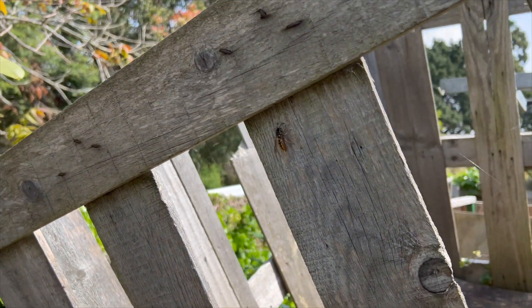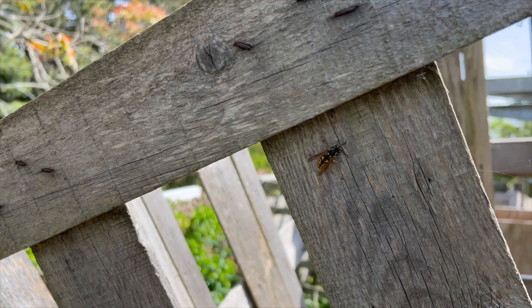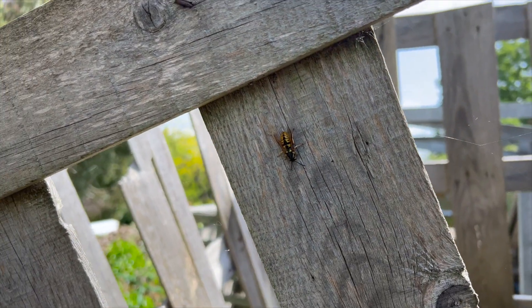This is a queen wasp, not an Asian hornet. She's a big old girl but what she's doing right now is she's chewing.